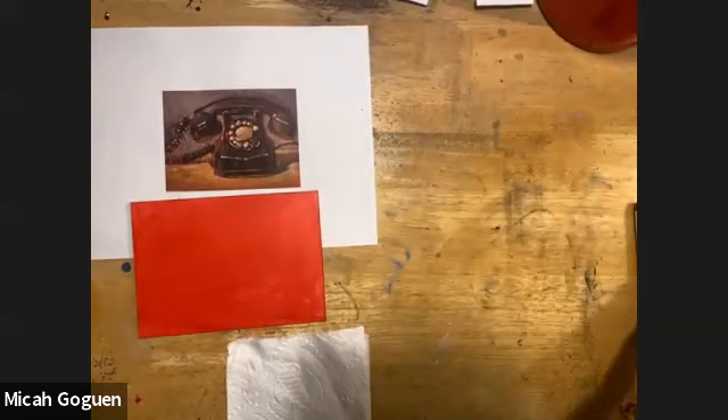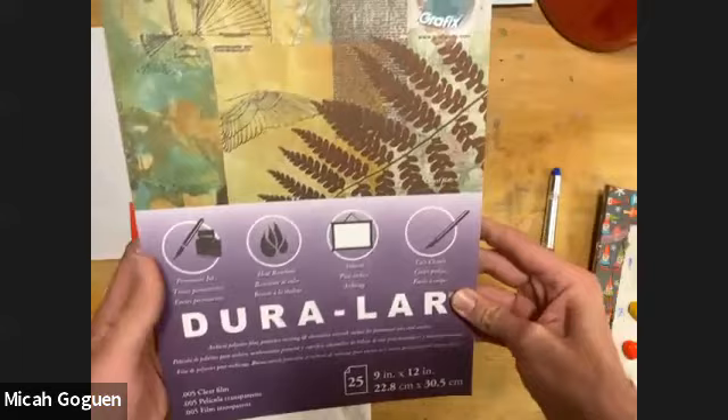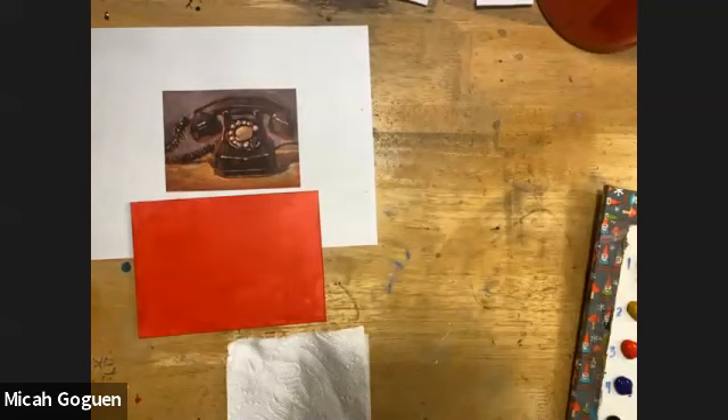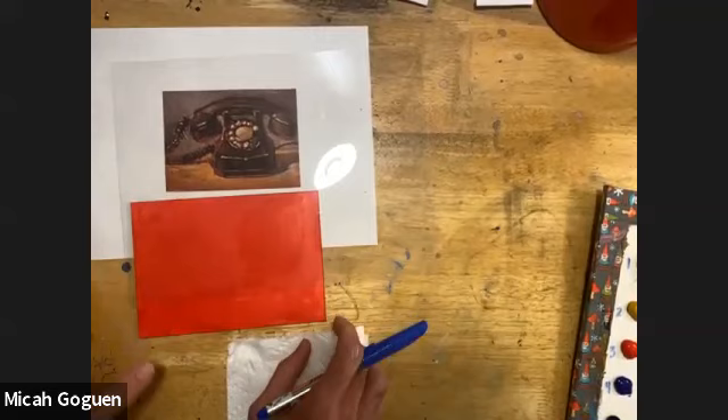I'm going to set the palette aside so I can draw a little bit first. I'll use this Duralar plastic — it's like an acetate, an archival polyester film from Grafix Plastics. I'm going to be using it as a teaching tool. You can actually paint on it as a surface, but I'm going to use it for teaching here.